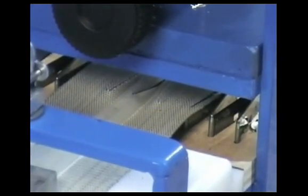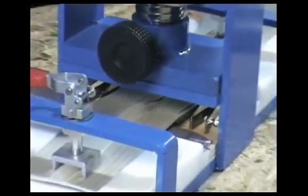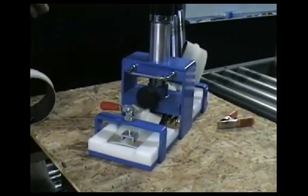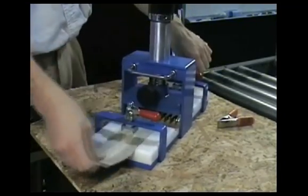A good cut is one in which the blades are visible through the belt material. Release the pressure and use the pry tool to remove the belt from the cutter as before. Unclamp the belt and discard the excess belt.